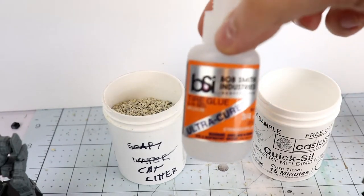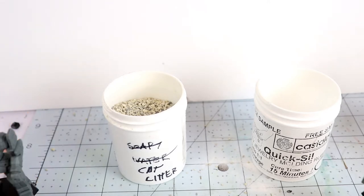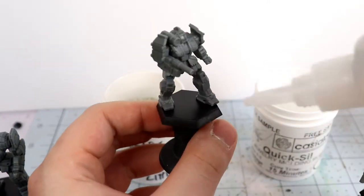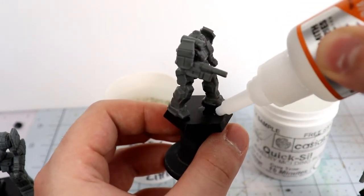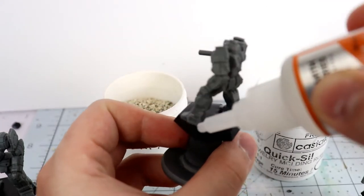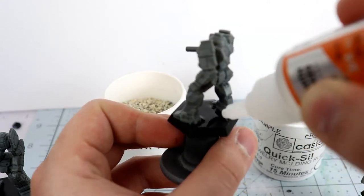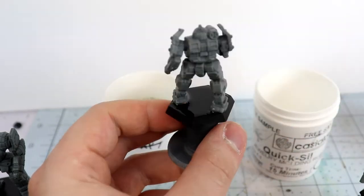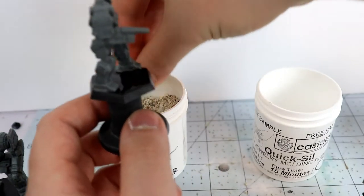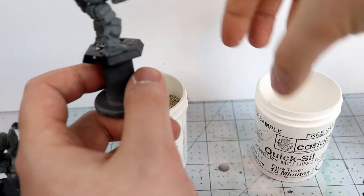For my basing I use cat litter, baking soda, and super glue — that's any cyanoacrylate glue. The reason is that cyanoacrylate glues react with baking soda: baking soda serves as a catalyst, helping them cure faster and setting up inside them to make a really solid bond with a sandy texture. Some of you might use actual sand, but I use baking soda because it has a finer grain. Sand looks like gravel with models of this size, whereas super glue and baking soda makes a finer sand texture.